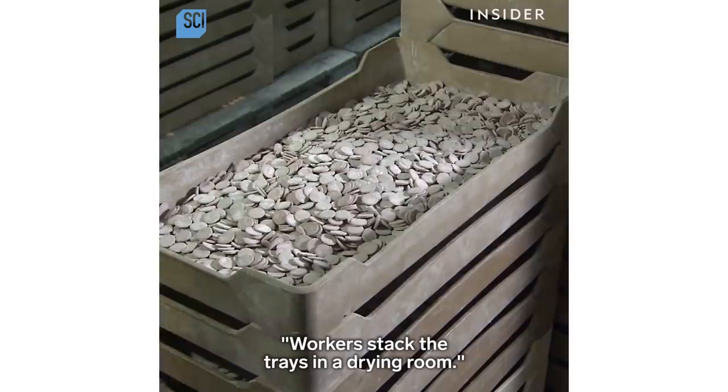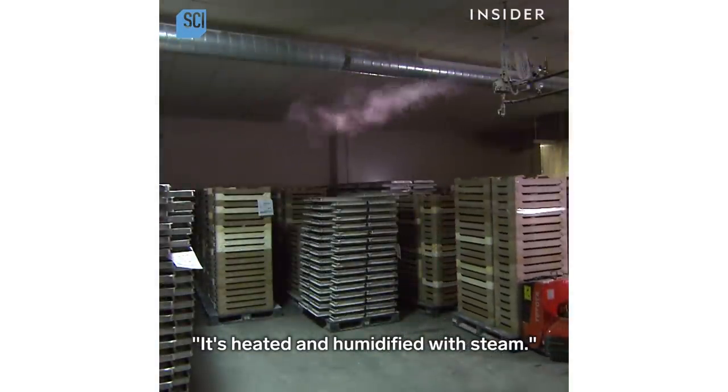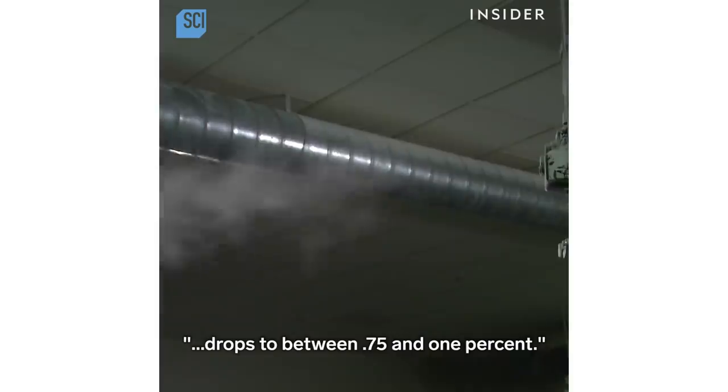Workers stack the trays in a drying room, which is heated and humidified with steam. The candy wafers stay here until their moisture level drops to between 0.75 and 1%.